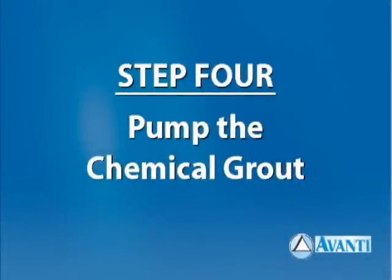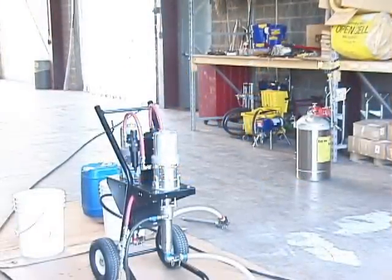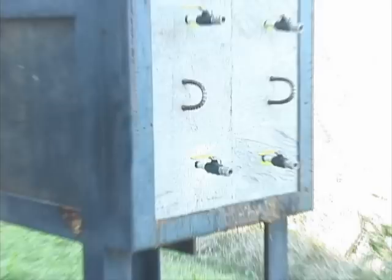Step 4: Pump the chemical grout. Using the Avanti multi-ratio pump, we will demonstrate pumping grout into a concrete wall or manhole. For this video, we used Avanti's AV254 gel seal urethane gel at a ratio of 8 parts water to 1 part grout. Open the valves on the wall spears above the one receiving grout so that you'll know when the grout has traveled up to any of those points. Set up the pump in accordance with the pump maintenance and training video. See AvantiGrout.com.